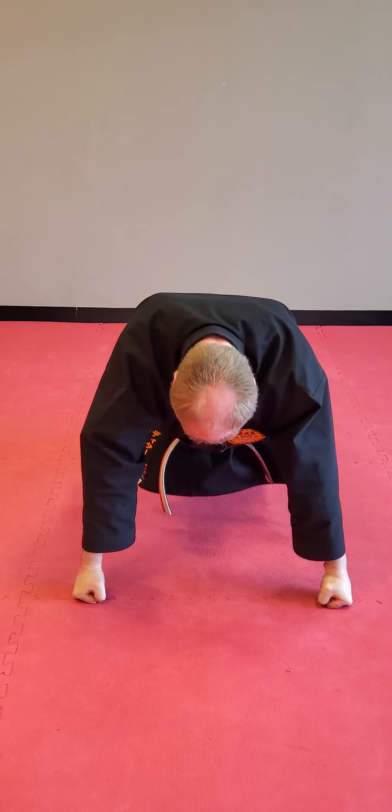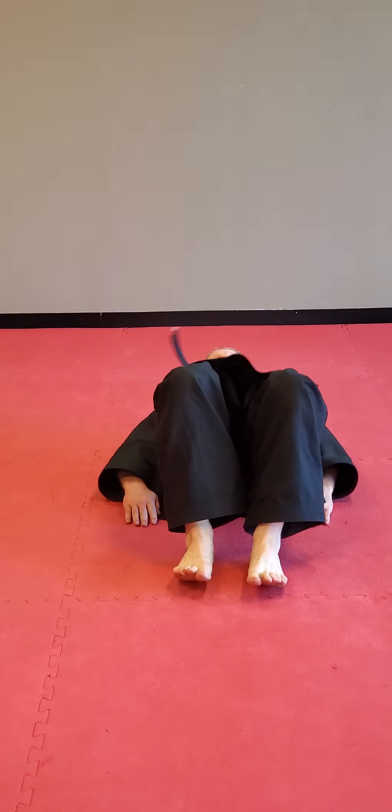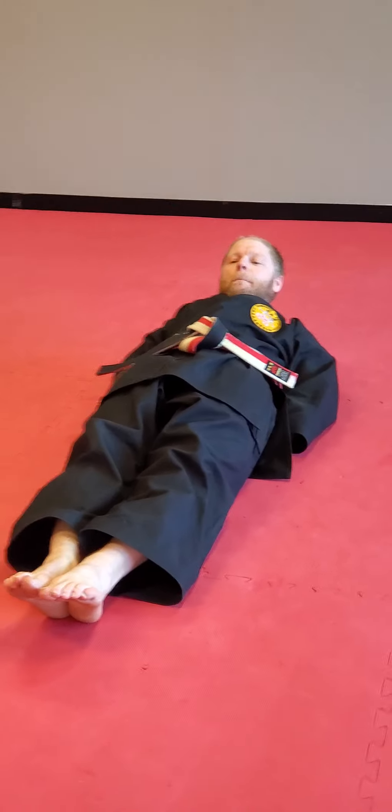Alright, 20 push-ups done. From here, flip to your back. Hands underneath your body, legs nice and straight — pick your legs up and hold. Do not put them on the ground.